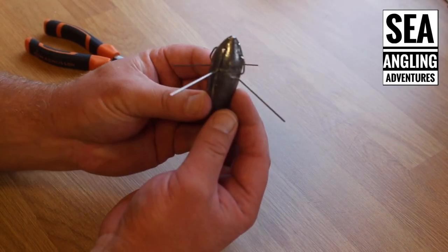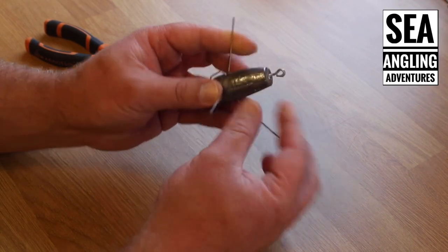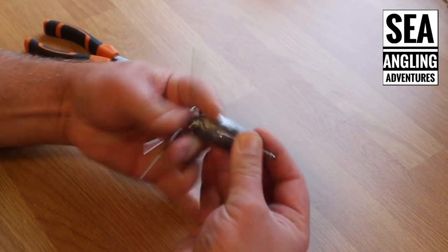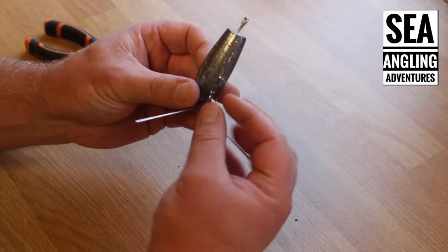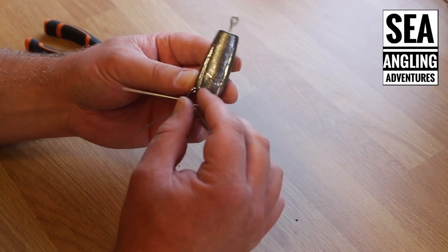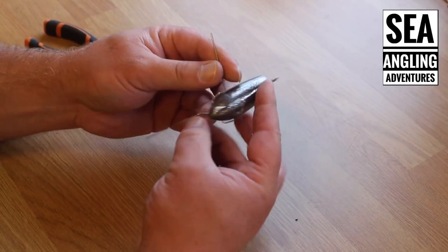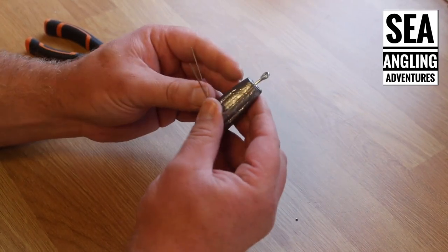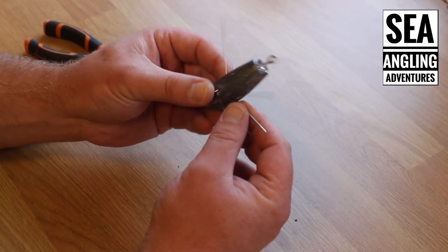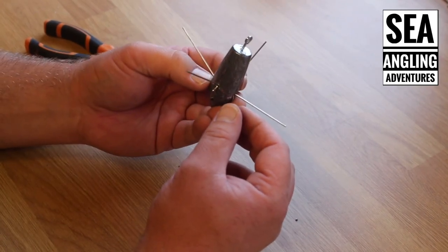With this method here, essentially that is a real firm grip — it really does take some pulling to clip it out and for the lead to pull free. I don't know how well you can see in the video, but it really is marking the side of the lead, it's taking that much pressure to pull it off. Don't worry, it will still unclip, so you're not going to be anchored firmly into the bottom and losing a load of leads.